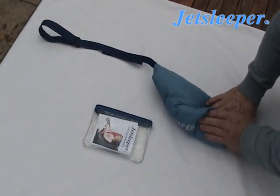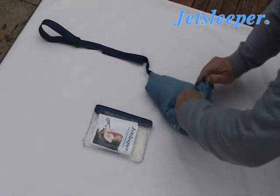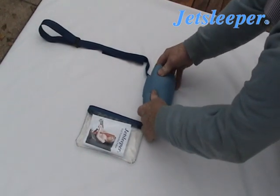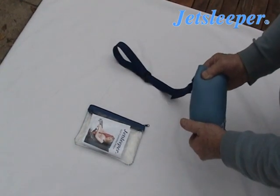Fold the top of the pillow over. Now fold it down. Fold it down again. And so now you have a neat rectangle.